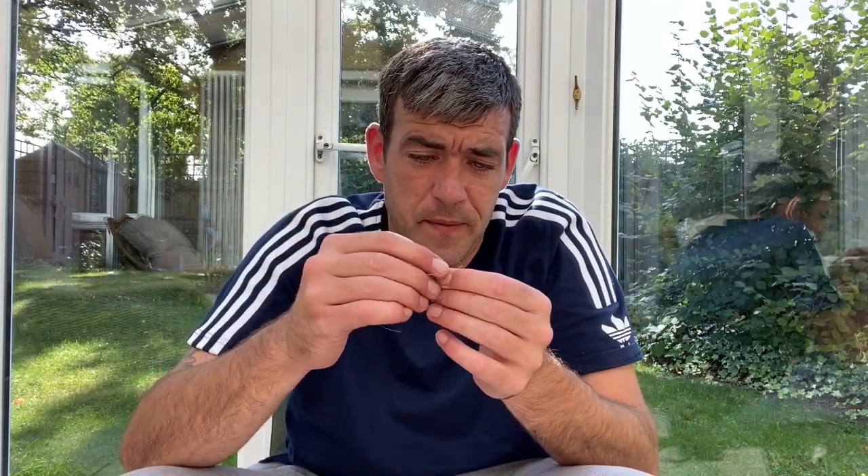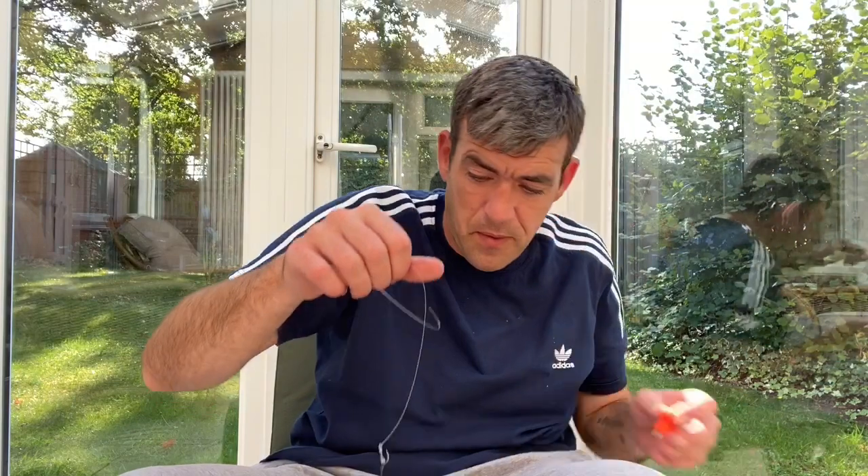Wet it all down before pulling it tight, then with my pulling tool pull the knot nice and tight — and you can already see how aggressive that is going to sit, just like that.